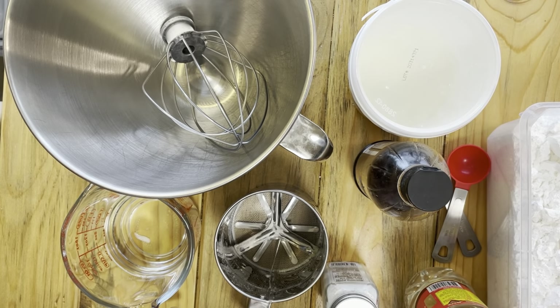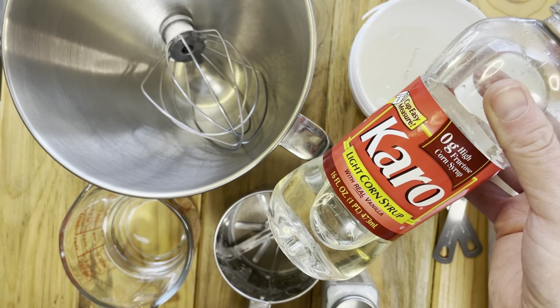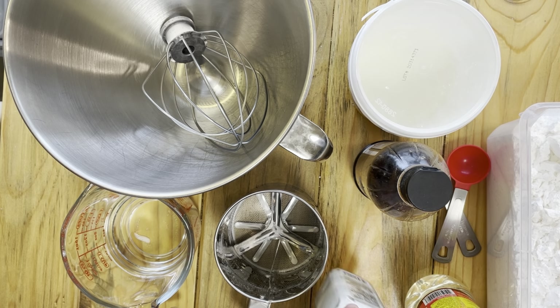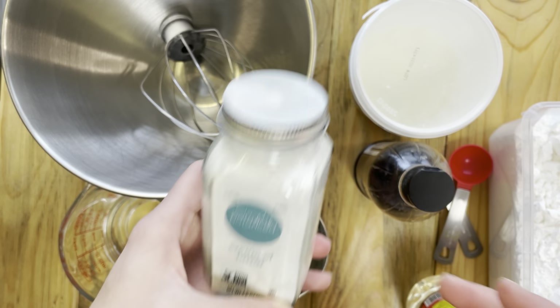And then there's also corn syrup. This is optional — if you want a shiny look to your royal icing, you can go ahead and add that. And then if you were to be using egg whites, you would need to use cream of tartar in order to stabilize those egg whites.